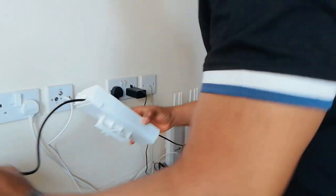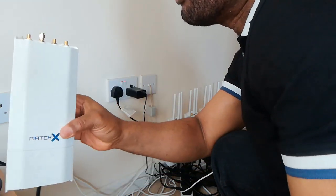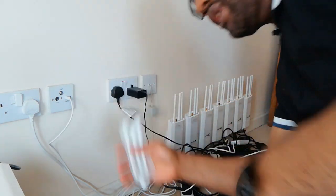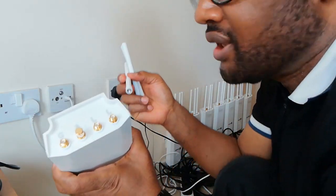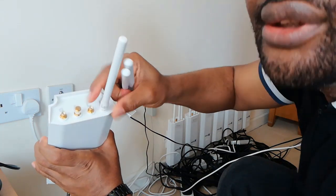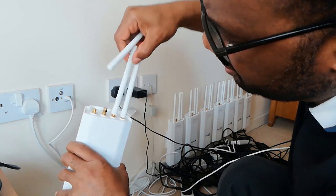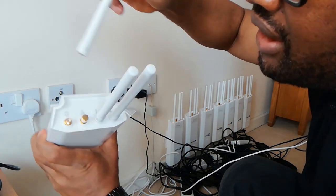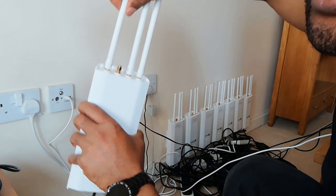Now we want to install the device itself. First, attach the three antennas. Look at the labels on each antenna: two are labeled 'LO' (low) and one is labeled 'G'. Match each antenna to the corresponding connector on the device — put the LO antennas where it says LO and the G antenna where it says G. Tighten each one a bit.